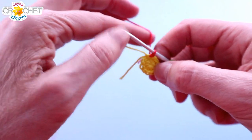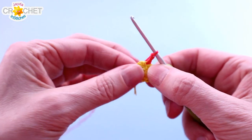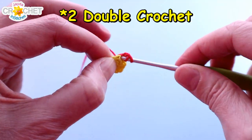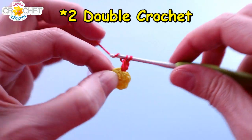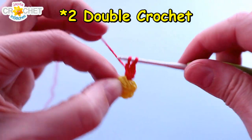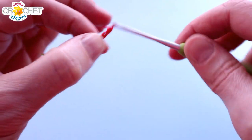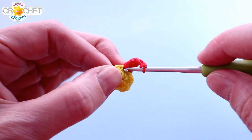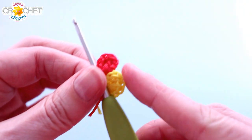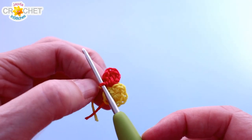Now we're going to start our first petal. We're going to chain two into the same place that we joined our yarn — so the same stitch. We're going to work two single crochet, two single crochet, chain two, and slip stitch into the same stitch. So all of that is worked into the same stitch for one little petal. To recap: chain two, two double crochet, chain two, slip stitch to join — and that is one petal worked into the same stitch.